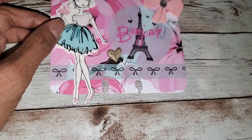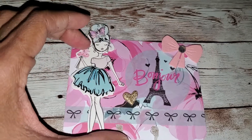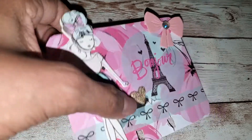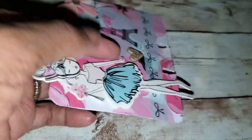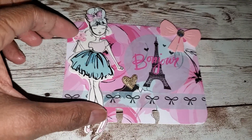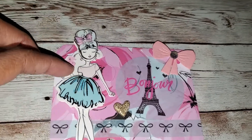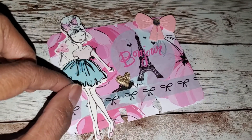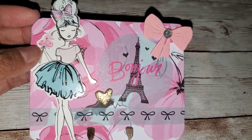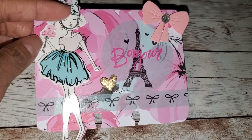I wanted to add dimension because the stickers were flat. I did add this — it's not a puffy sticker but it's a layered sticker, not chipboard but it's layered and it has dimension to it. And then I added some stickles on her bow and a little bit on her tutu just to add some bling to it because I added bling on this side and it looked like negative space.